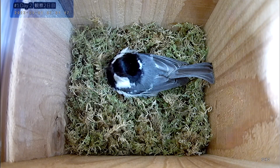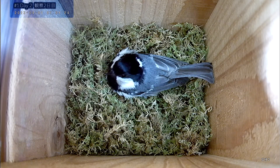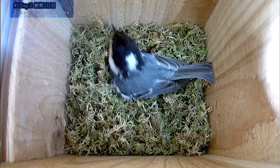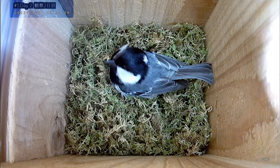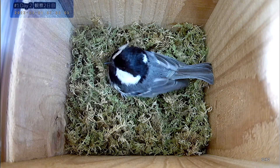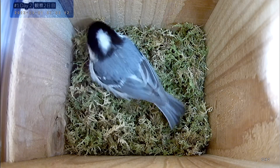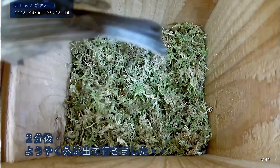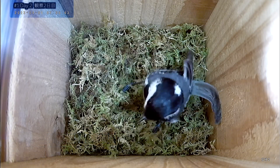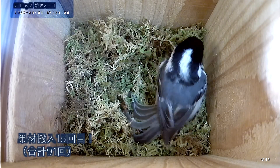I'm going to go ahead and put it in the middle of the bag. I'm going to go ahead and put it in the bag.